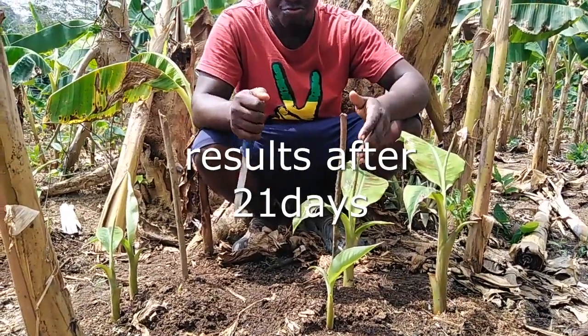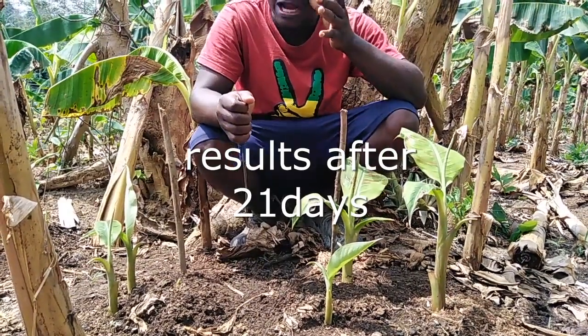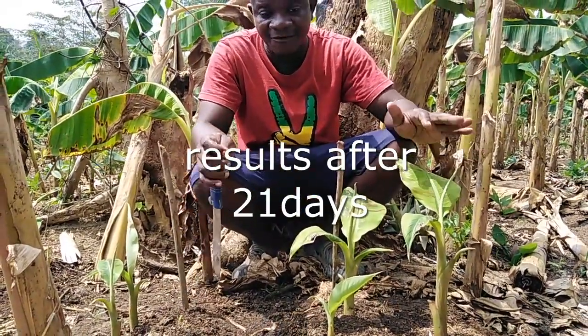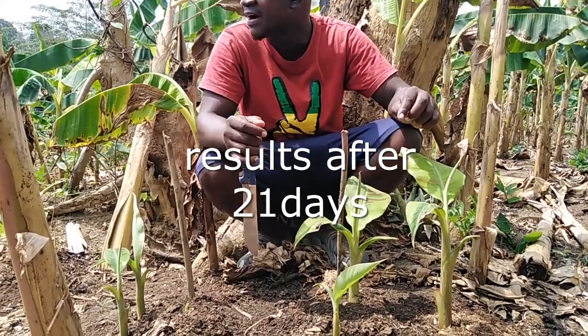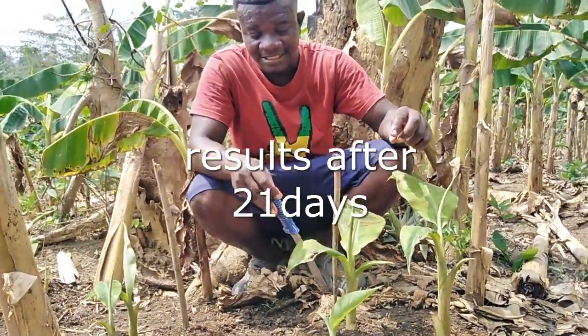We are still monitoring — maybe things will change along the line. So without wasting much time, we are going to detach these ones so that the parents can get enough nutrients to perform their activity, and cell division can still take place and give us more numbers. So we are detaching these seedlings from them.